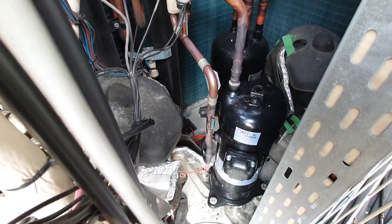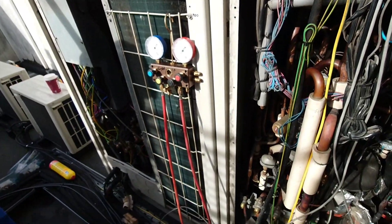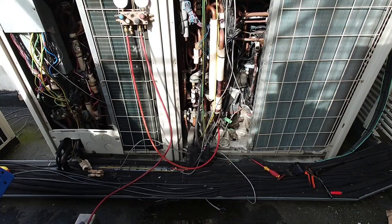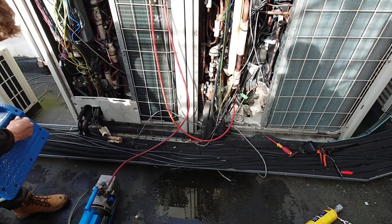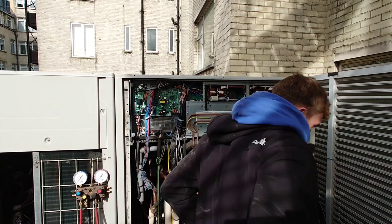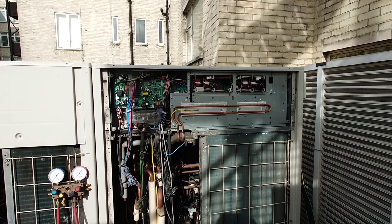The compressor is now in and brazed up. We've got the system on vac — we're only vacuuming out the condenser, not the whole system, so it shouldn't need to vac out for too long. We're going to have a tidy up, get rid of some tools, and then crack on with the inverter board replacement.